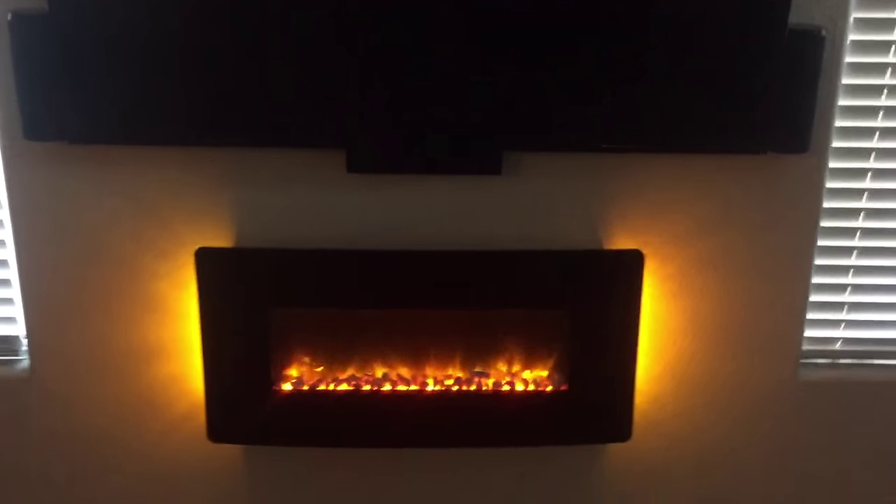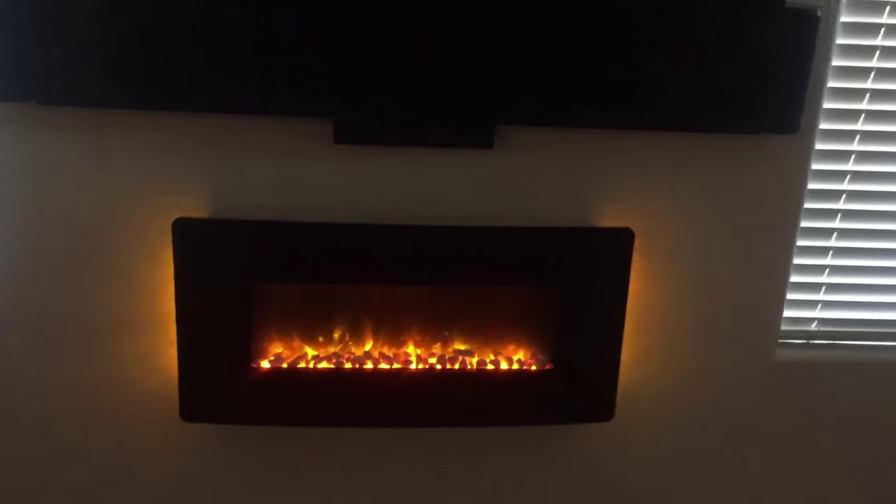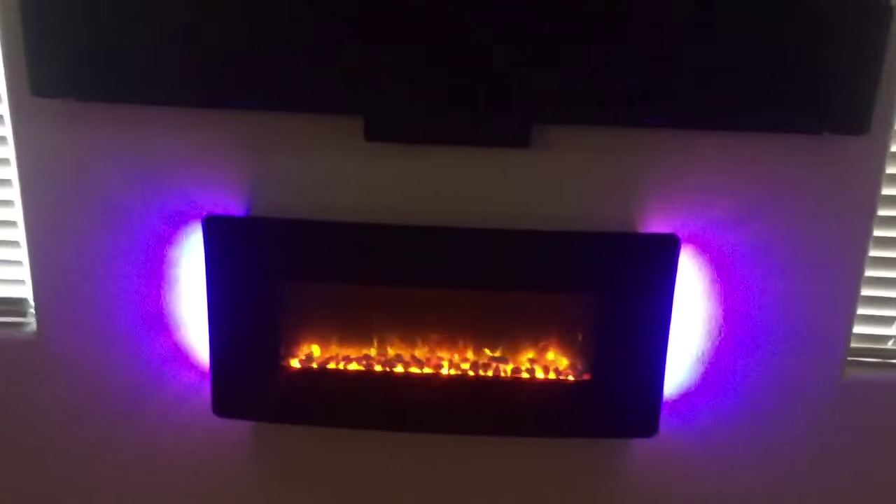There are nine settings. This thing is 1400 watts, 4777 BTU. It runs about like a hairdryer, so it's not a big deal.